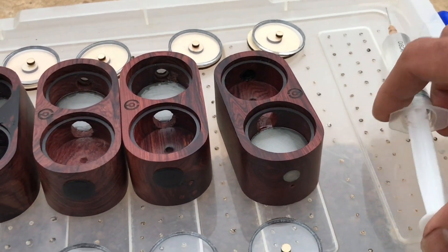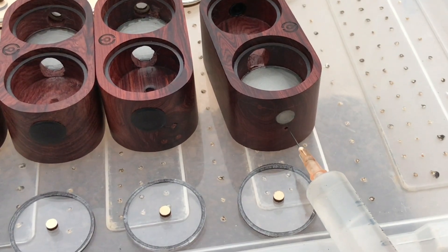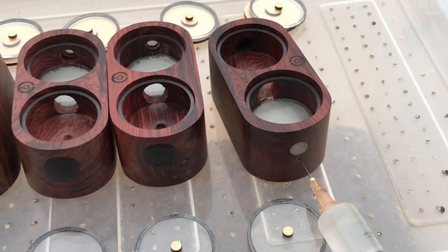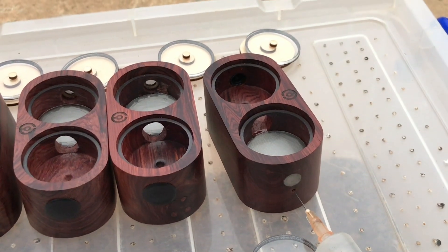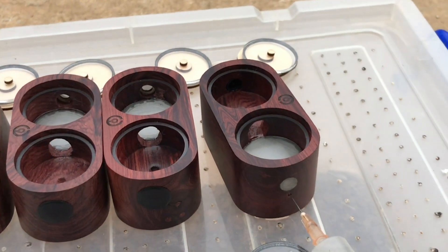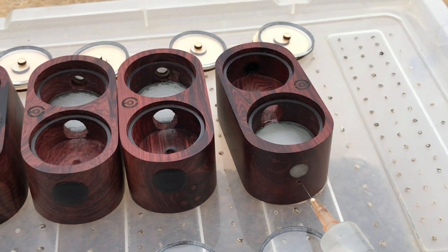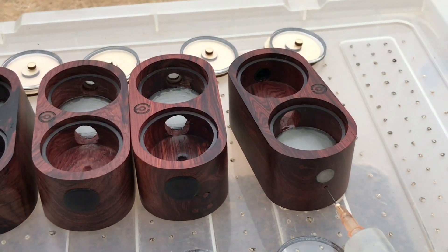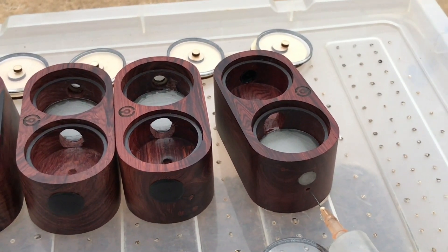Đầu tiên bây giờ là mình sẽ bơm nước vào trong cái bộ cấp ẩm. Ở đây có một cái lỗ nhỏ này, mình sẽ dùng bơm tiêm để bơm nước vào. Thật ra thì cái bộ cấp ẩm này sẽ phải tùy từng loại kiến - những loại kiến nào đòi hỏi lượng ẩm cao thì mình sẽ phải bơm nhiều một chút. Còn loại kiến nào không đòi hỏi độ ẩm quá cao thì chỉ cần bơm ở mức độ vừa phải thôi. Cái tanh này mình sẽ để dưỡng con Queen Echino - cái bọn này đòi hỏi độ ẩm cũng khá là cao, nên mình sẽ bơm khá nhiều một chút.